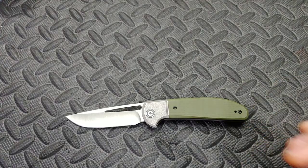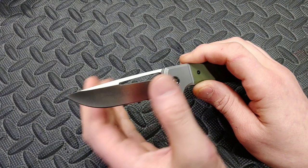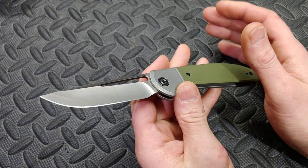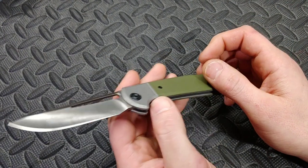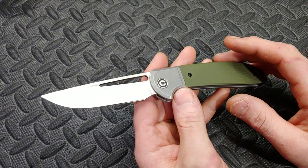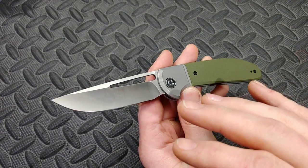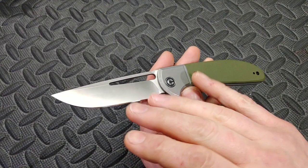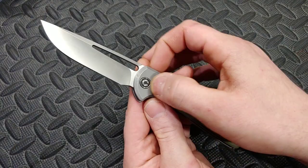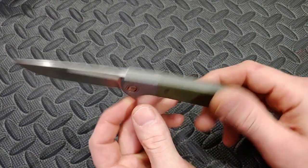This is not available yet but it will be very soon. This specific one technically has D2, but they're coming in 14c28n, which is a thumbs up to Civivi. Not only are they doing their 14c28n very well, but I'm very happy to see that — way above D2. So we're going to pretend like this is 14c28n steel.